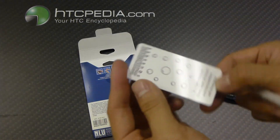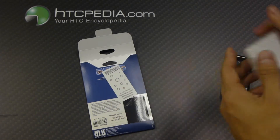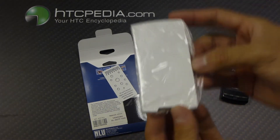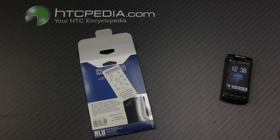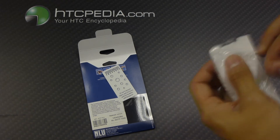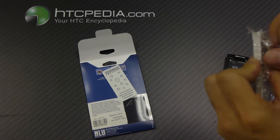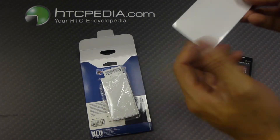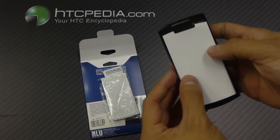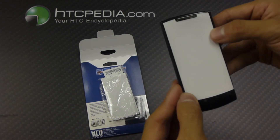We have the application squeegee and we have the screen protectors themselves. I'm just going to take one out and show you guys that it does fit on the device. I'm going to do this off camera — open up the bag. Alright, got the bag open. So it comes with 15 of these and as you can see, it lines up quite nicely.